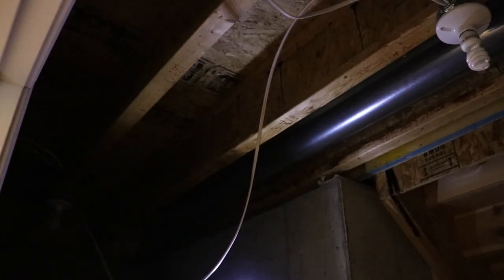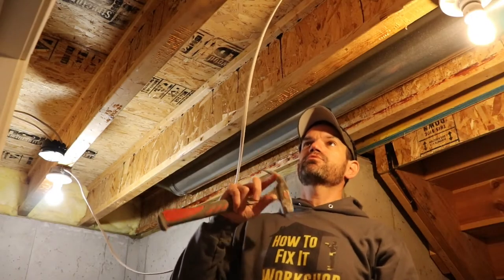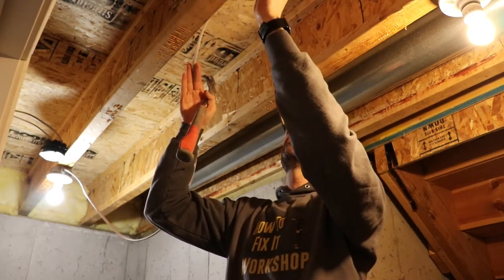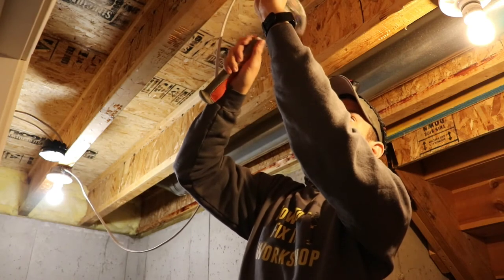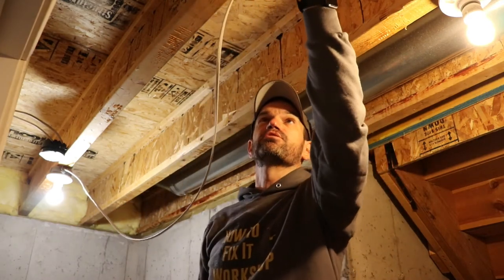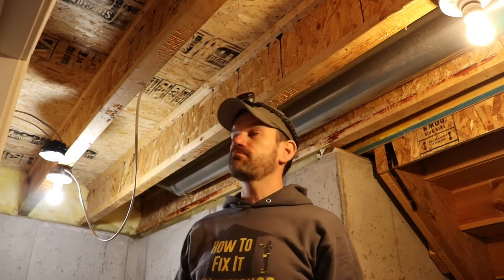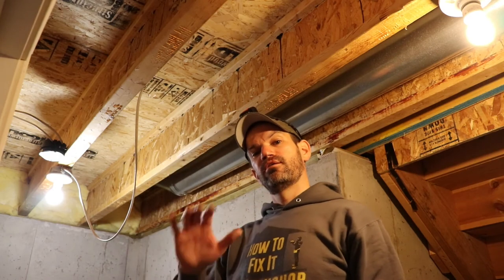Now as long as we have everything hooked up correctly, we should be able to flip the switch with the power on and both bulbs should come on. The final step is going to be to use these staples to attach the wire to the floor joists. And a quick disclaimer: if you don't feel comfortable messing with electricity, definitely hire an electrician — but it's pretty simple and straightforward. If you found this video useful, give us a thumbs up. If you have any questions, let us know down below. Thanks for watching.